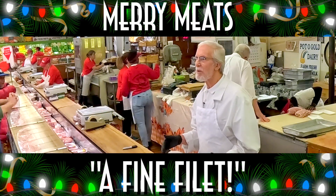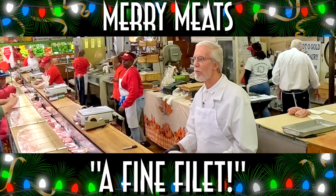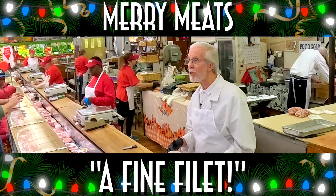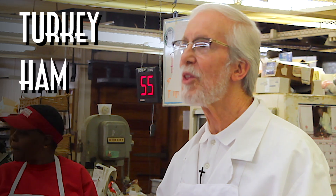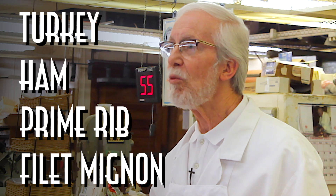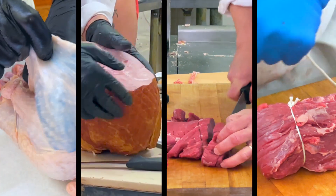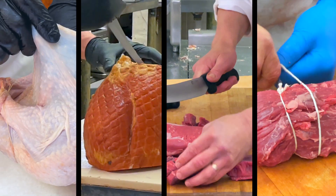If you Google the most popular meats in America for the holidays, that actually mirrors the most popular meats that we sell right here in our store. Those popular meats are four items: the Christmas turkey, the Christmas ham, the prime rib, and the filet mignon. For the next couple of minutes, we're going to talk about each one of those things, the best way to prepare them, and what you should be looking for when you go to purchase them.